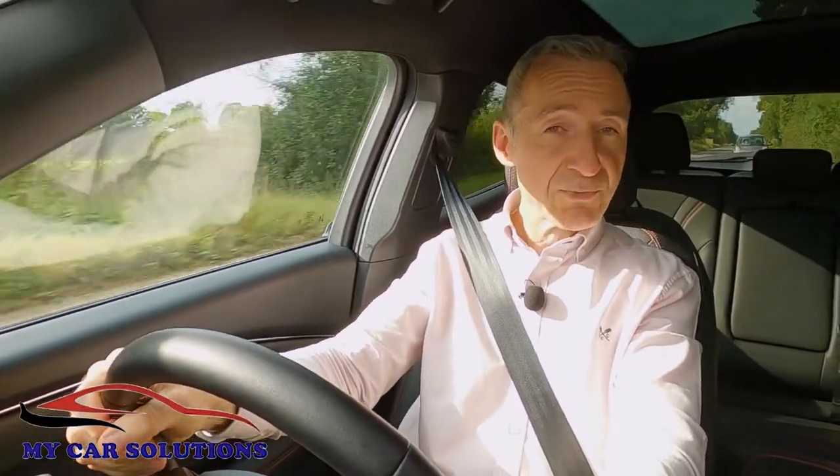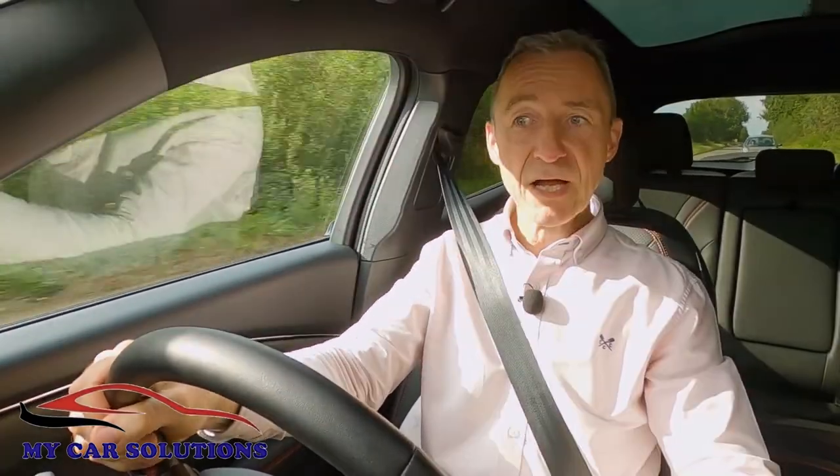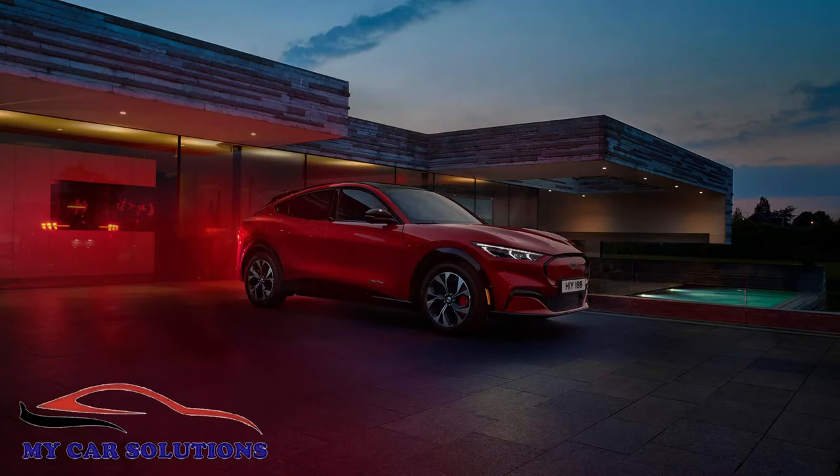At the time of this test in autumn 2021, based on an average cost of 16.3 pence per kilowatt-hour, fully charging your Ford from your garage would typically cost about £12.20.